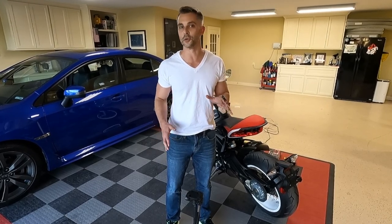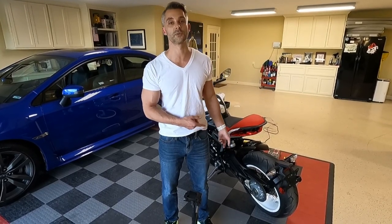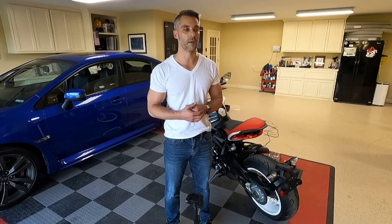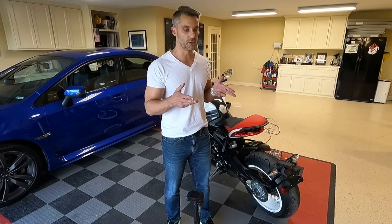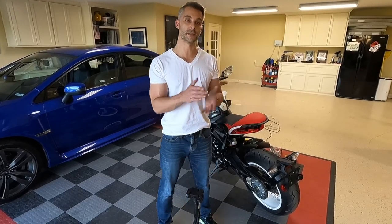Any of you guys who have European bikes know they're beautiful, they're a thing of art, but some of the complexities that come with that are things like the single-sided swingarm, which MV Agusta has on most of their models across the lineup. With a single-sided swingarm you don't have the same intricacies as the dual axle motion nuts on a twin swingarm.